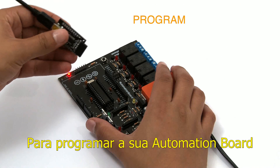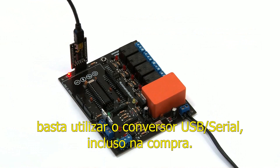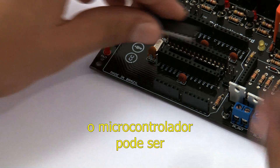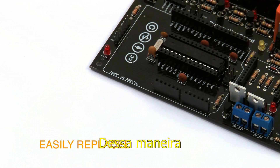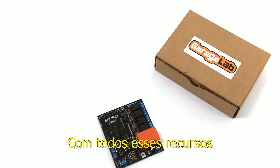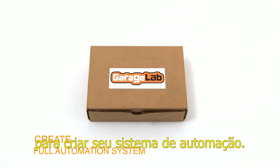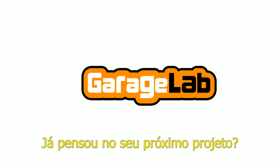To program your automation board, just use the USB to serial converter. By using DIP encapsulation, the microcontroller can be easily replaced whenever needed. That way, you won't lose the board if the microcontroller has any damage. With all these resources, the automation board will be a great tool to create your full automation system. So, have you thought about your next project?